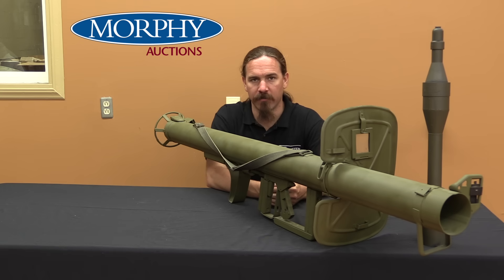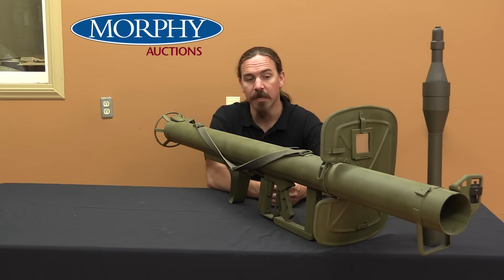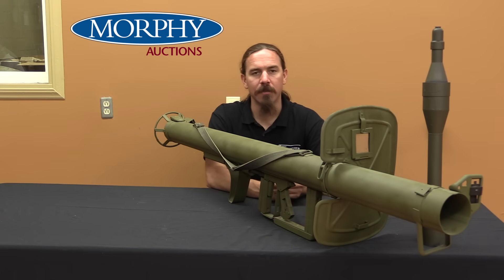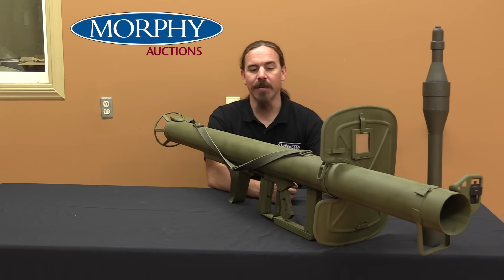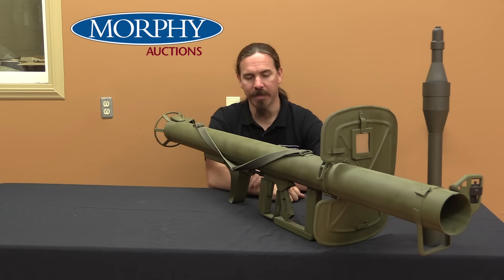Hi guys, thanks for tuning in to another video on ForgottenWeapons.com. I'm Ian McCollum, and I'm here today at the Morphy Auction House taking a look at a German World War Two bazooka — well, the German equivalent, the German copy of the bazooka. This is a Raketen Panzerbüchse 54, or as it is much more commonly known, a Panzerschreck.